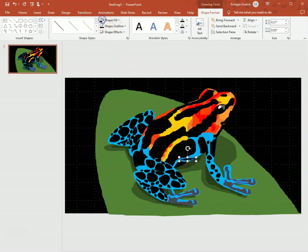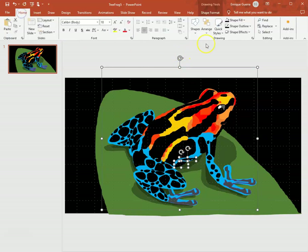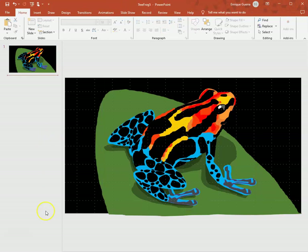I fill it in, then select both spots and the frog body and group everything together. This is the end of this video — we've got our frog, we've got our background. It could probably use a few more details for the leaf, but we're going to stop there.